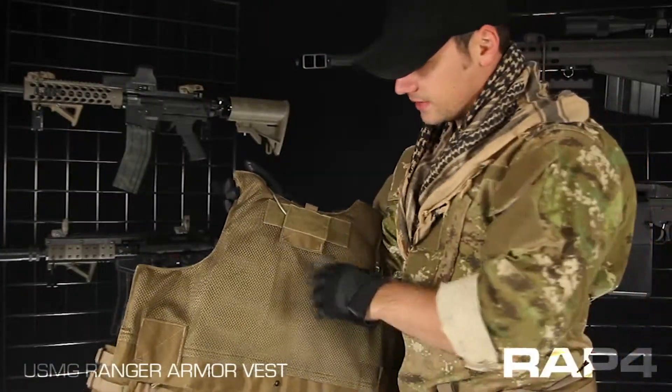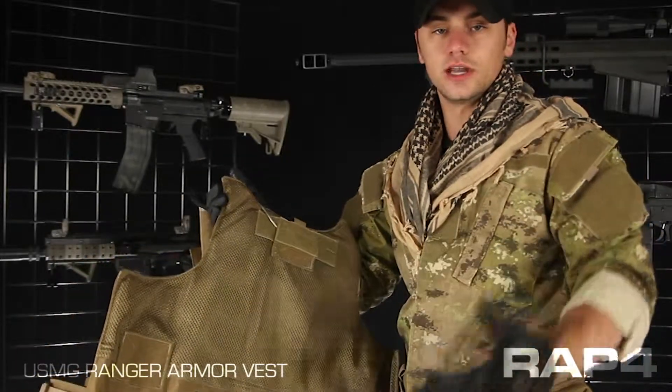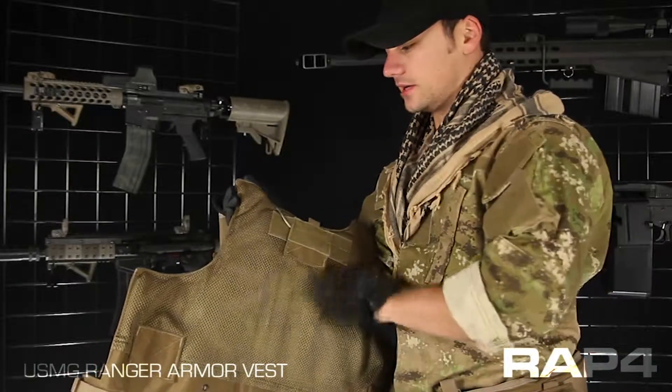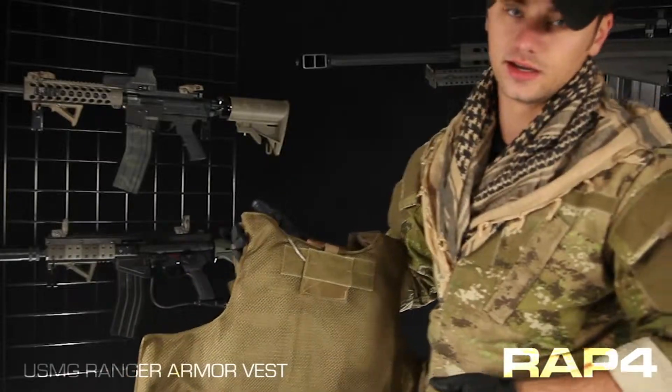On the inside, as you can see, you've got a lot of ventilated material. This is going to really come in handy for those of you in really hot regions. When you start sweating, this material is going to take that sweat off your body and hit the air with it real quick, cooling you down and keeping the vest nice and dry.